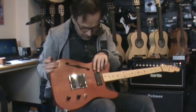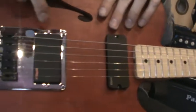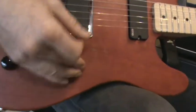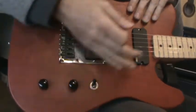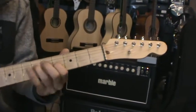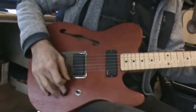I have some P90-style EMG and the one is called 89X. This one you can split. If I want to play some more Telecaster sound, or humbucking.